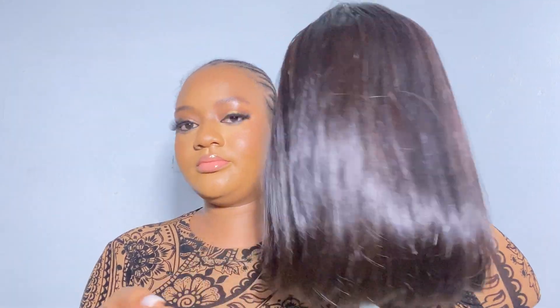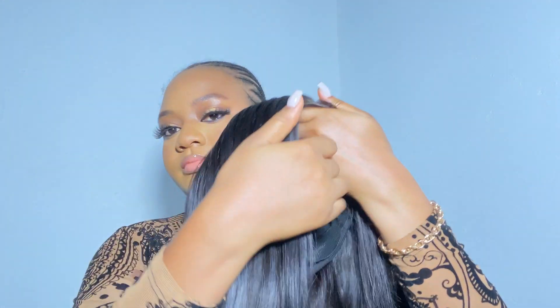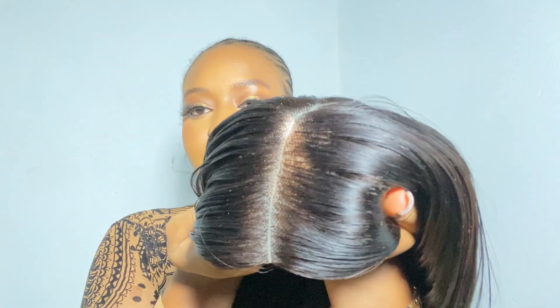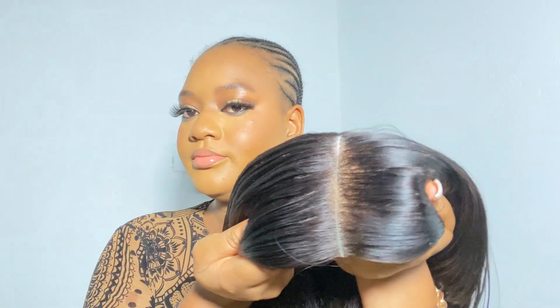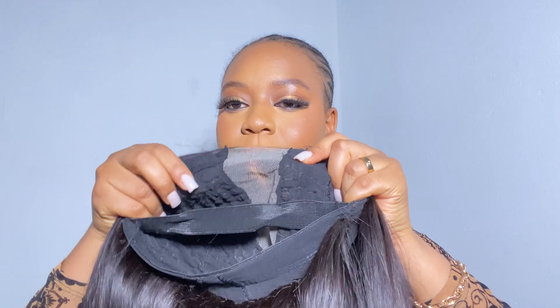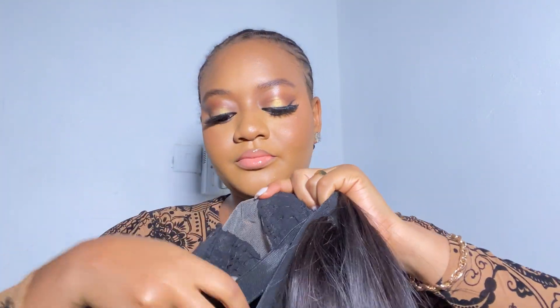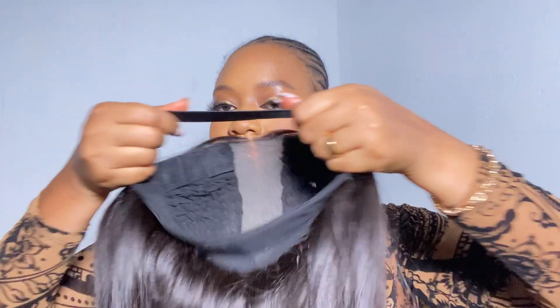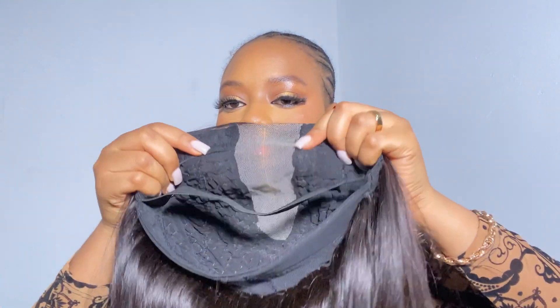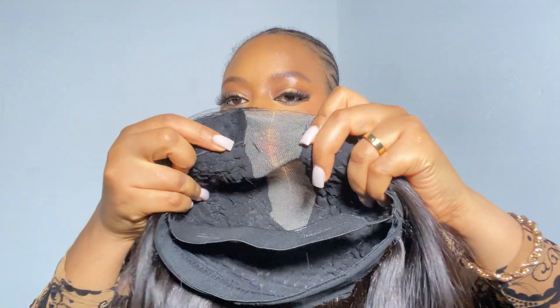So this hair is a 12-inch double drawn wig. This wig is so beautiful — look at the closure, it's so, so pretty. I love how neat this hair was whipped. It has this adjustable band, which is one of my favorites. I always want my wigs to have an adjustable band because it keeps the wig secured on your head.